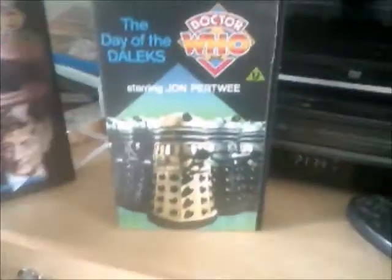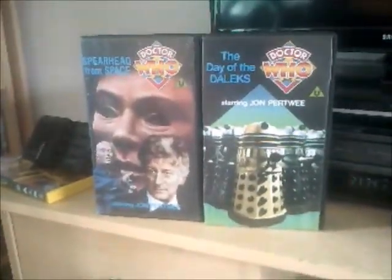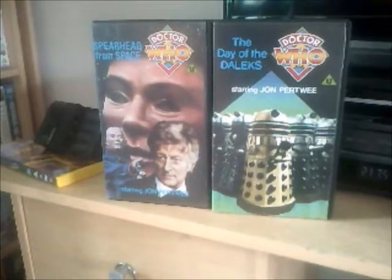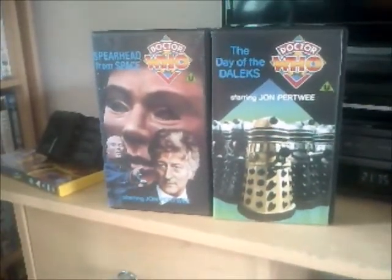So there you have it viewers — that's both of my Doctor Who videotapes done. In the next two episodes of my Video Corner I'm going to be doing an open-only look at Only Fools and Horses' selection box with a 1996 Christmas trilogy. See you there!